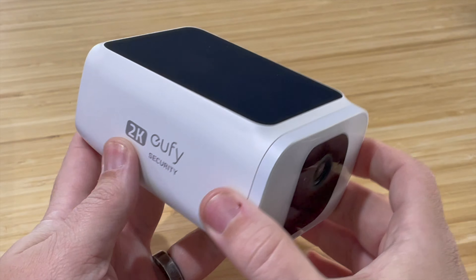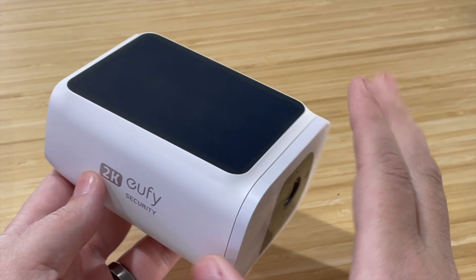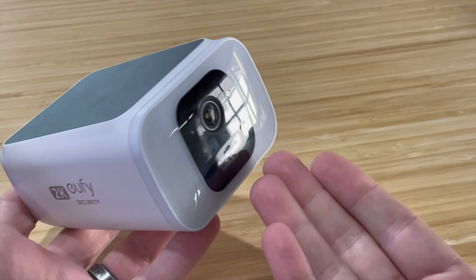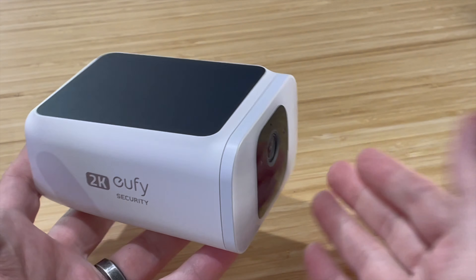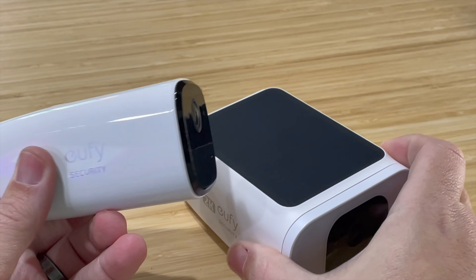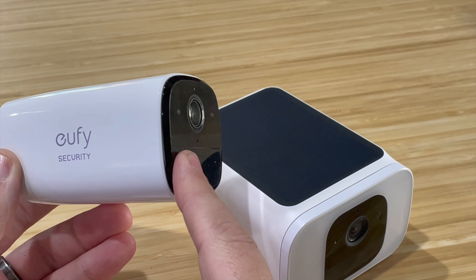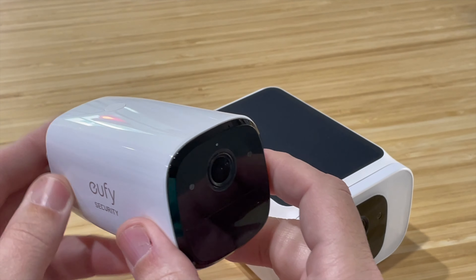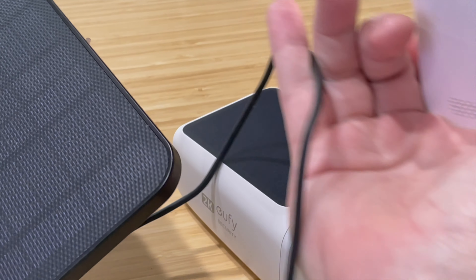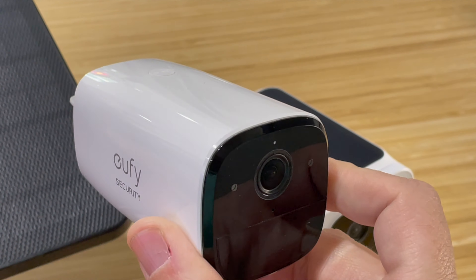The second thing you need to know is that this camera needs to be in direct sunlight for most of the day to keep the batteries charged. If the location where you're going to put this camera is not in direct sunlight, it's just going to be a dead camera after a couple of months. If you need to put a camera in a location without direct sunlight, I recommend getting something like the E40, which doesn't have a solar panel, but you can buy the solar panel separately — it comes with a 13-foot wire so you can put it in the sun and still charge the camera.